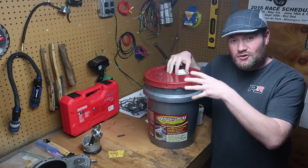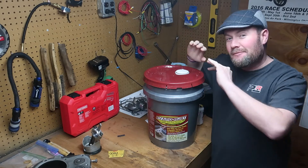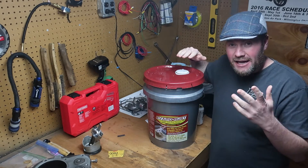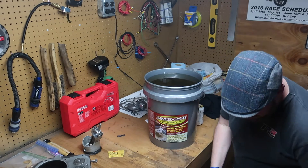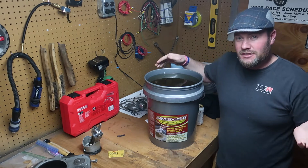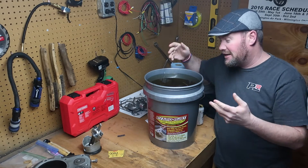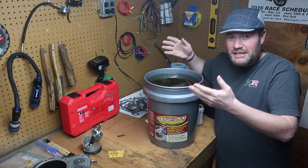As promised, we're back. This is 24 hours after I put the stuff in our Evaporust five gallon bucket. I have not peeked at it, I have not touched it, I have not altered it in any way. It is time to make the final inspection. The lid's going to come off. As mentioned earlier, this stuff is non-toxic, it doesn't smell — it's not acidic, it's not caustic. It's surprisingly gentle and easy to handle.